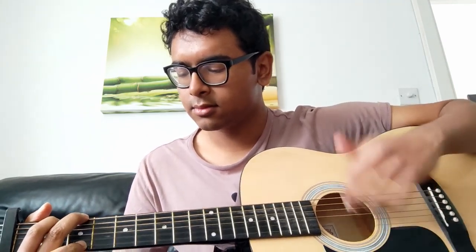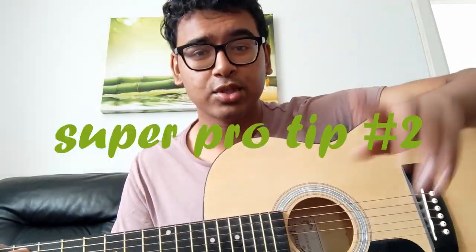I mean, maybe it doesn't make that much of a difference, but personally I find I've got a lot more control and it just feels a lot nicer. Also, this method makes it way easier to pick the bass line — I was able to pick out the bass line with my thumb, whereas the other way I don't know how I would. You can hear that subtle bass line in the background — it can make all the difference.